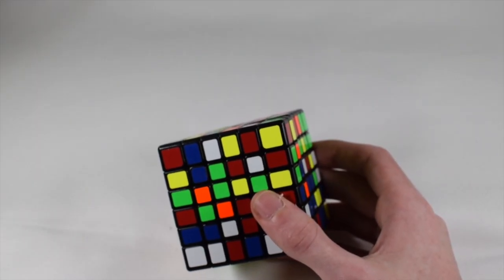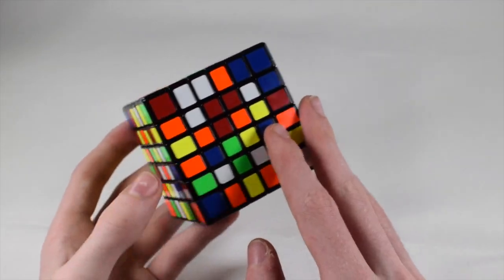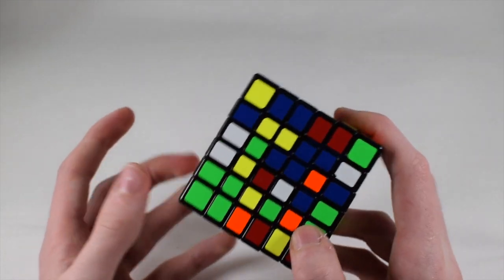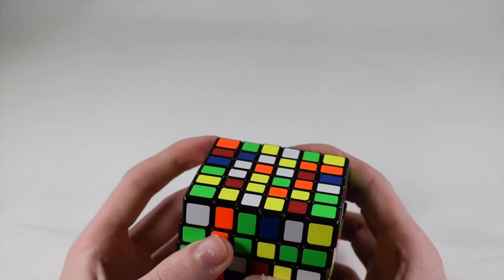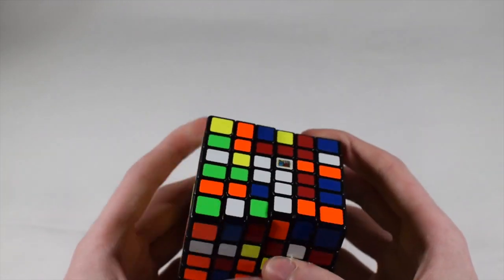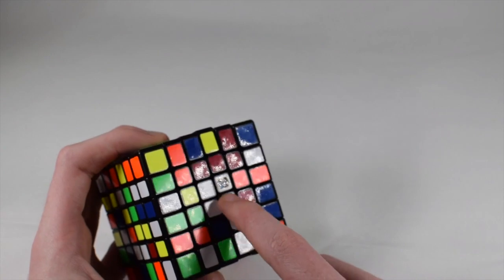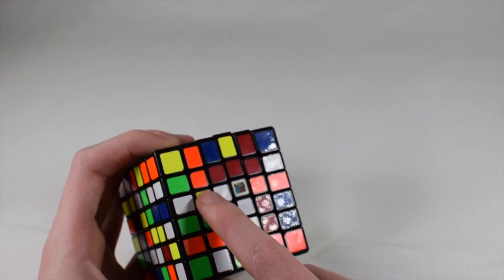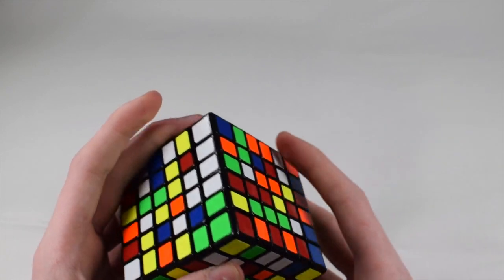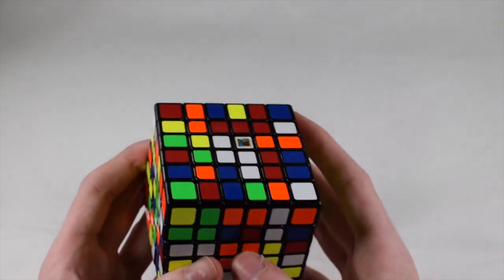This is going to work very similar to 4x4 and 5x5 — it's kind of a mix — because there is no main center. To start off we have to build a center for white, which is going to require four pieces. We already have one and we're going to build it the exact same way as 4x4. As you can see, you can finish your square. Next you're going to build a two-block here, which requires two edge pieces. We already have one, and we'll bring another over and pair it up and insert it.